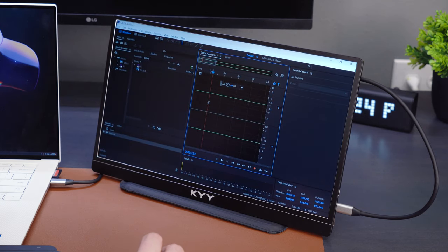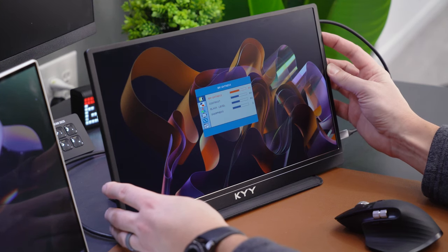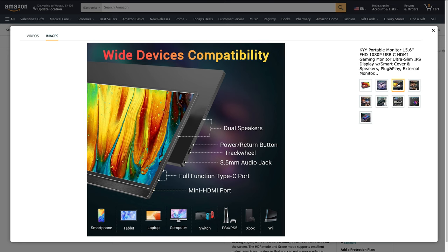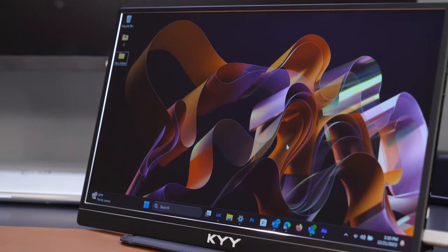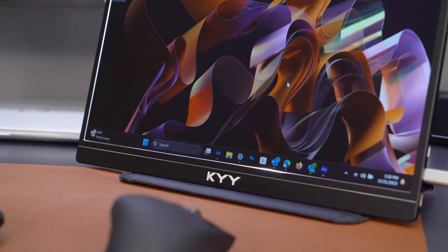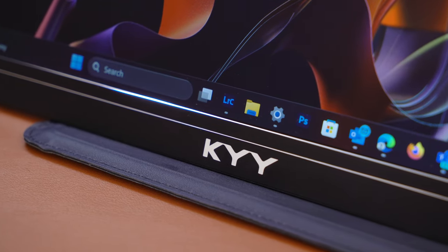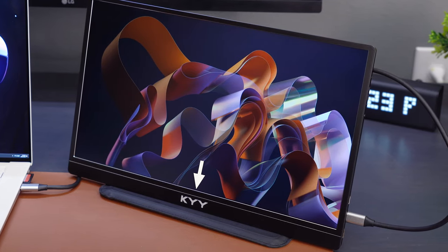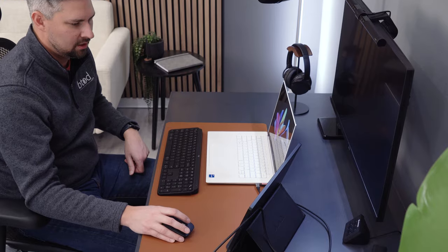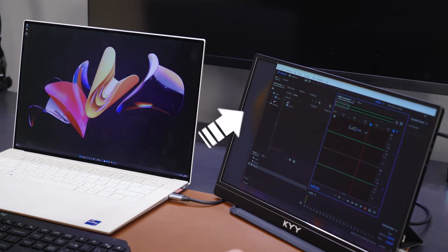I wouldn't depend on this monitor for any kind of color or photo work. The menus work similar to any monitor with adjustable brightness and color. It's also possible to connect this monitor to a phone or tablet, but you will only be able to mirror your device screen and not extend it. One complaint I have is that the uneven, large bezel on the bottom makes this device look very 2010, not 2022 when it was released. I also wish they could have avoided using the silver edge around the screen, which only manages to frame the bezel and bring attention to it. If you're working on the go and want a monitor to throw in your backpack, these issues wouldn't stop me from buying the KYY.